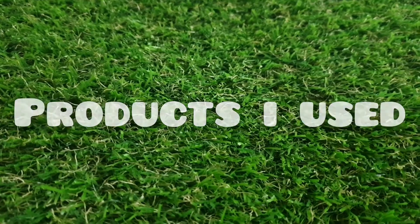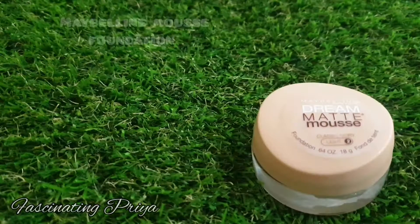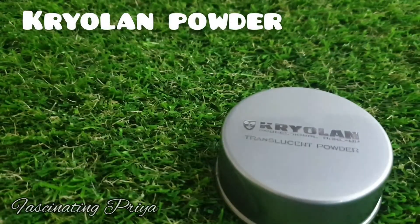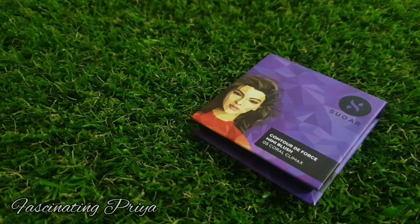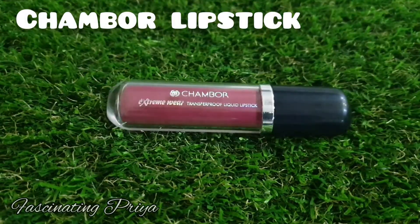The products I am using: Aric Healthy Glow Makeup Base, Maybelline Reeve Matte Mousse Foundation, Cryolone Translucent Powder, Mini Blush from Sugar Cosmetics, and Kohl from Sugar Cosmetics.